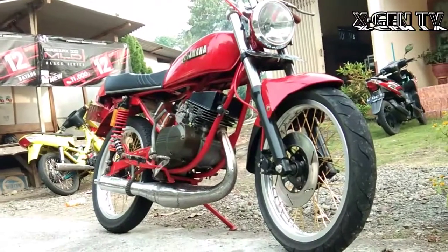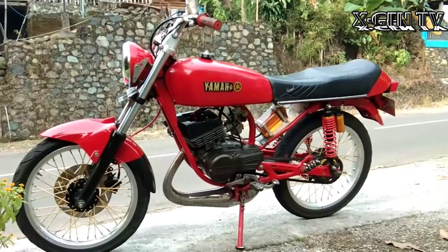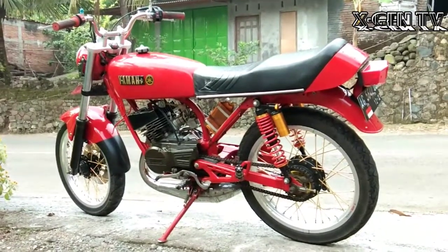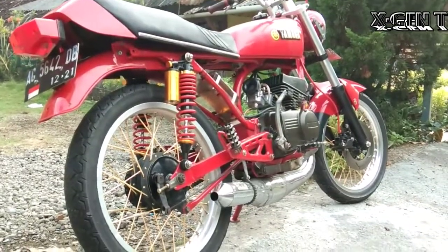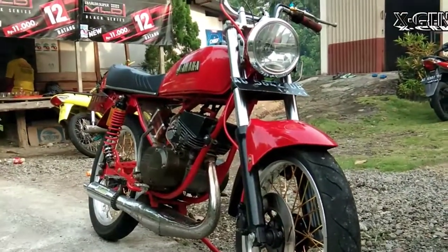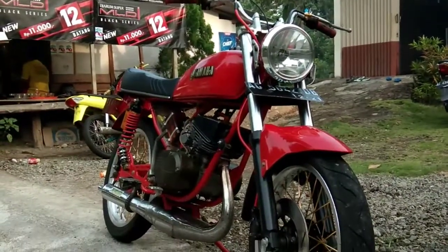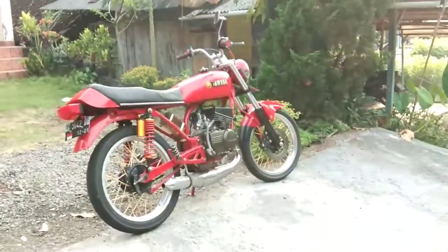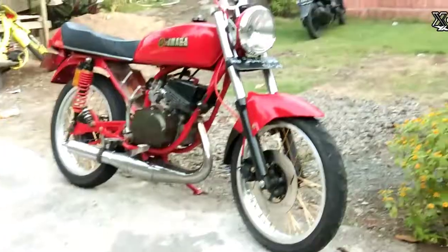Oke geng, kali ini saya akan review Yamaha Rx Basic Rx Special geng. Di tengah maraknya motor klasik, Rx K menjadi primadona buat penggemar dua tak, khususnya pencinta Rx. Rx K ini tergolong sangat klasik dibanding Rx-Rx yang lainnya, seperti Rx King, Rx 100, Rx Special. Jadi Rx K ini sangatlah banyak diminati oleh pecinta Rx geng.